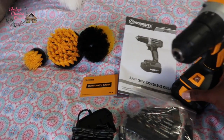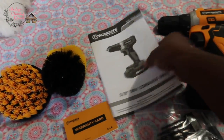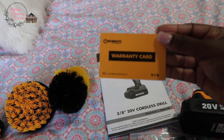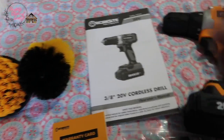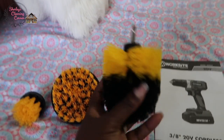It comes with this booklet right here and a warranty card. It also comes with three cleaning attachments, which is really cool.